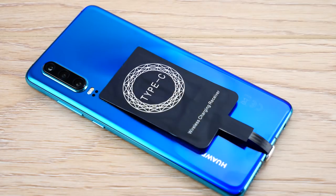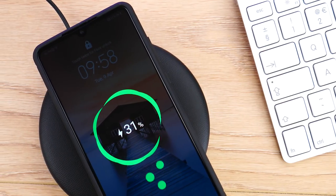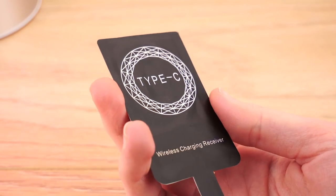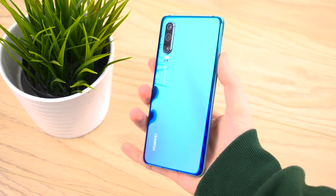Overall, I think this is a great addition to the P30 and would be perfect for anyone wanting to hop on the wireless charging trend. Thanks to this handy adapter, devices that aren't manufactured with this feature can instantly be wireless charging compatible in no time at all.